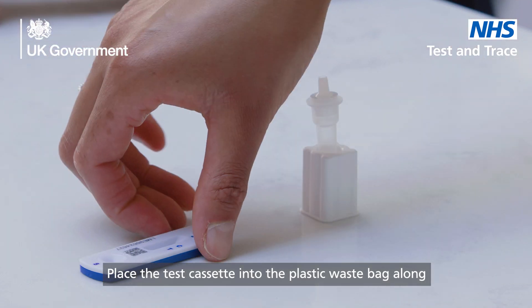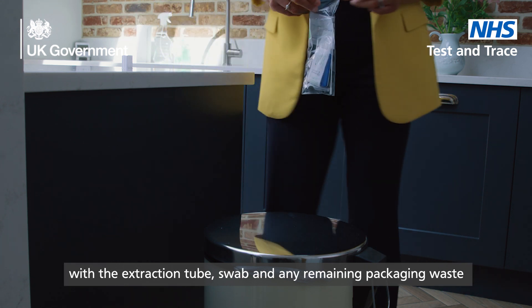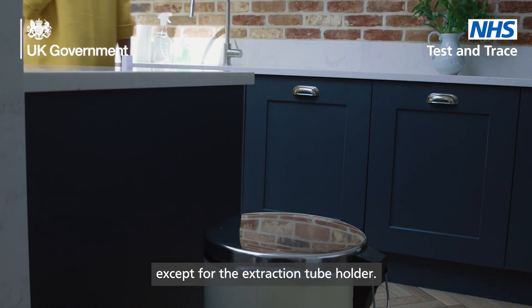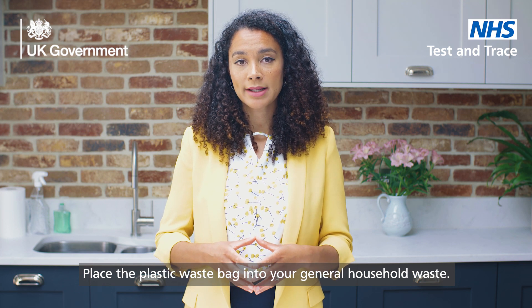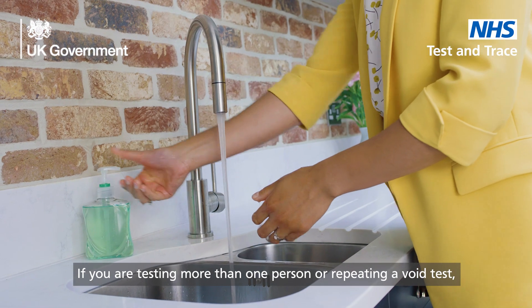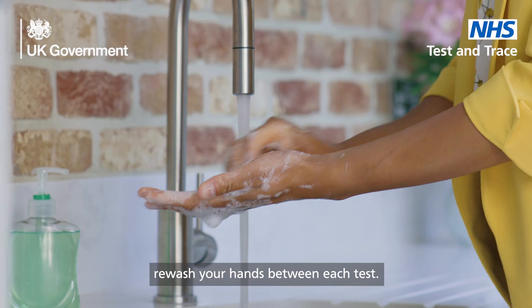Place the test cassette into the plastic waste bag along with the extraction tube, swab, and any remaining packaging waste, except for the extraction tube holder. Place the plastic waste bag into your general household waste. If you are testing more than one person or repeating a void test, re-wash your hands between each test.